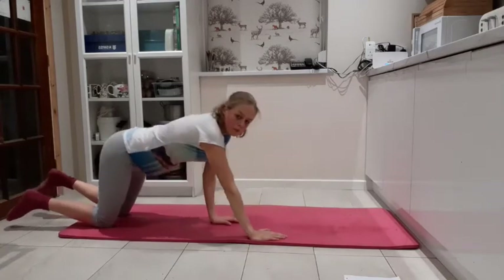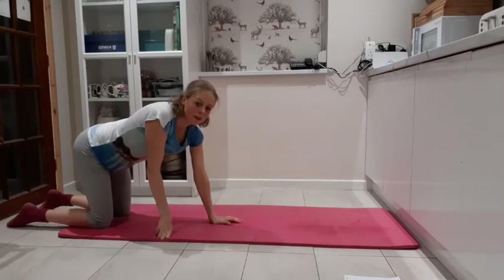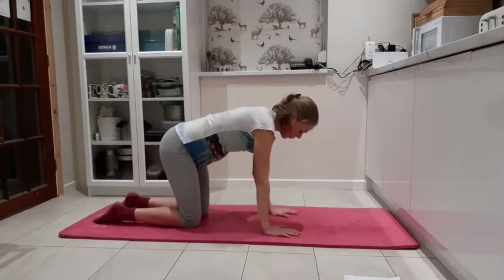Last one — breathing out, reach forwards, try and stay on that lift. Bringing it back down. And we're going to release with a cat stretch, so we're back on all fours.